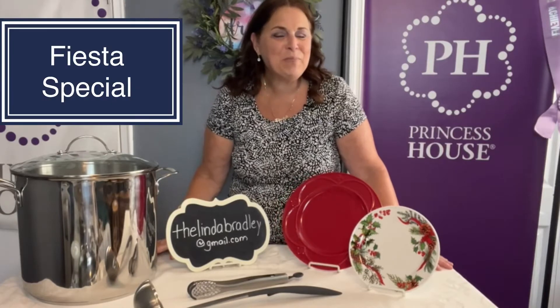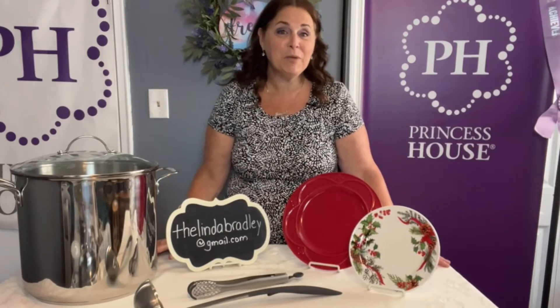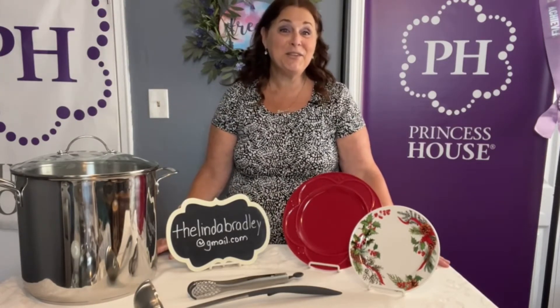Hey everybody, Linda Bradley from Princess House. Today I have a Fiesta set for you. This is a special for all of my tamale-loving moms that love to make a beautiful holiday dinner for their family, and I've included everything that you need.